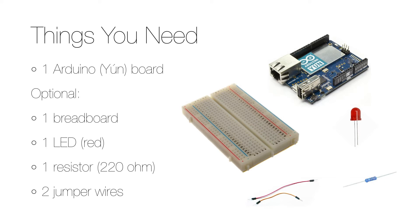But if you want to get started with some hardware, you also need a breadboard, which is where you connect the different components, an LED — I will use a red one — a resistor, and I will use one with 220 ohms resistance, and two jumper wires.